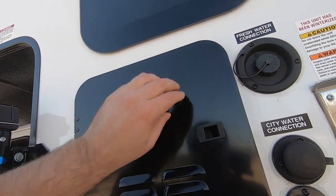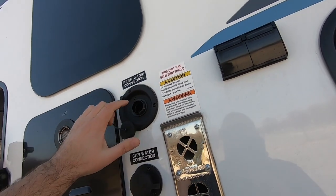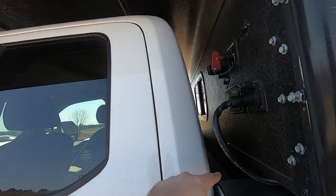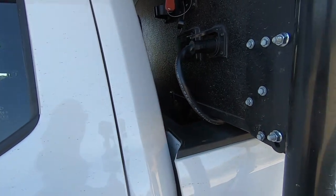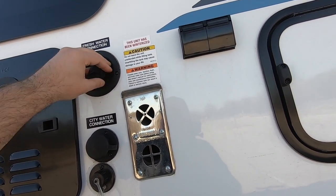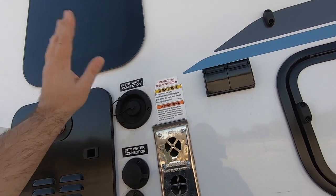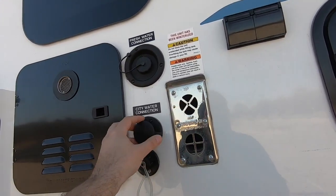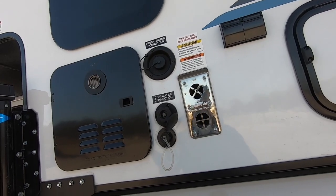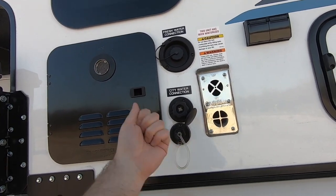Here we have the fresh water fill — this is where you fill the fresh water tank with potable water. The tank is located inside the camper; it's a 21-gallon fresh water tank, which is handy if you're boondocking and need to carry water. Here's your city water connection — just pop this off and attach a garden hose if you're parked in your driveway, or connect to full hookups at a campground for a constant water supply.